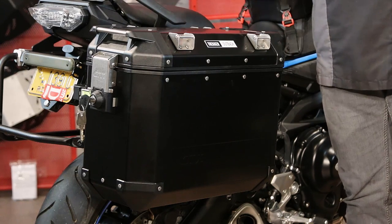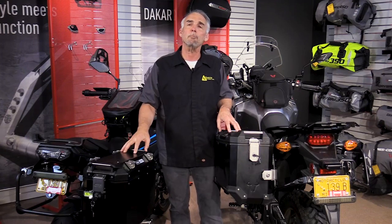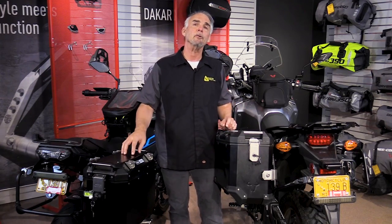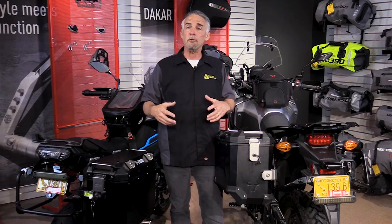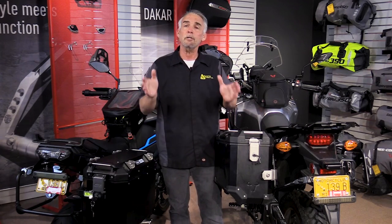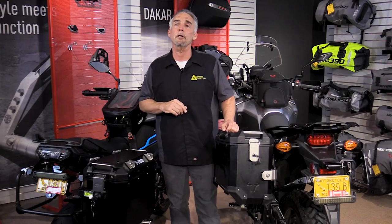Both of these share some important characteristics. For example, both come in two sizes — 37 liters for the smaller cases, 45 liters for the large Trax, and 48 liters for the larger GV Trekker. Different sizes give you options: you can choose large or small for a symmetrical bike, or if you have a bike with a high exhaust system and need one big bag and one small bag, you can outfit it and make the whole case set symmetrical. It's a really nice way to go.